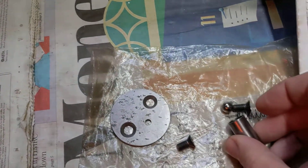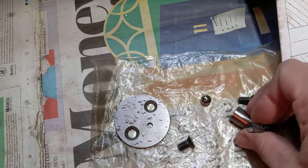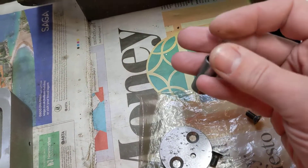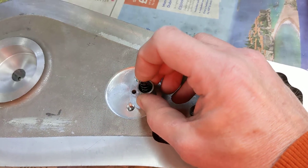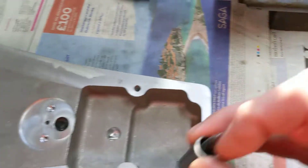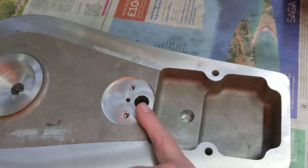So the ball bearing drops into the sleeve in there, the spring goes into the sleeve, spring goes into there and that drops into there. So of course the pressure from the spring holds the ball bearing against the end of there and that means that the oil cannot come back out into this void unless there's a problem.